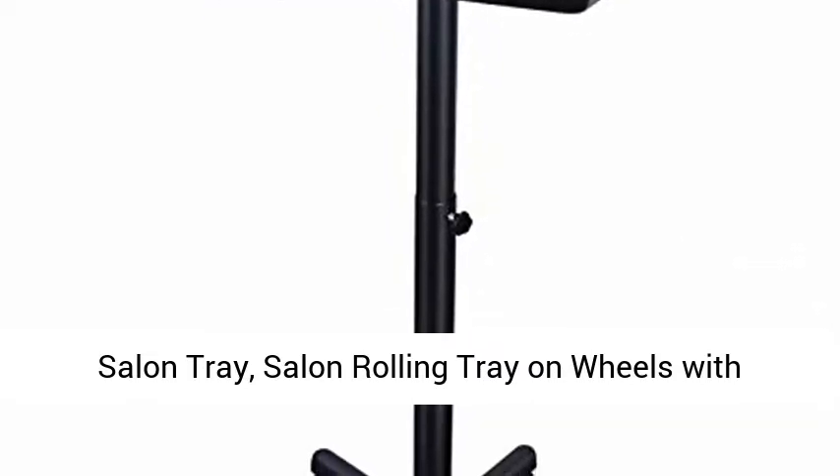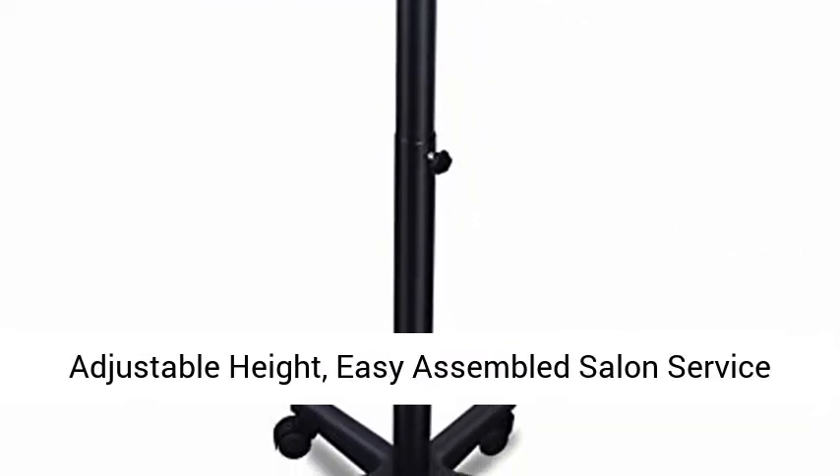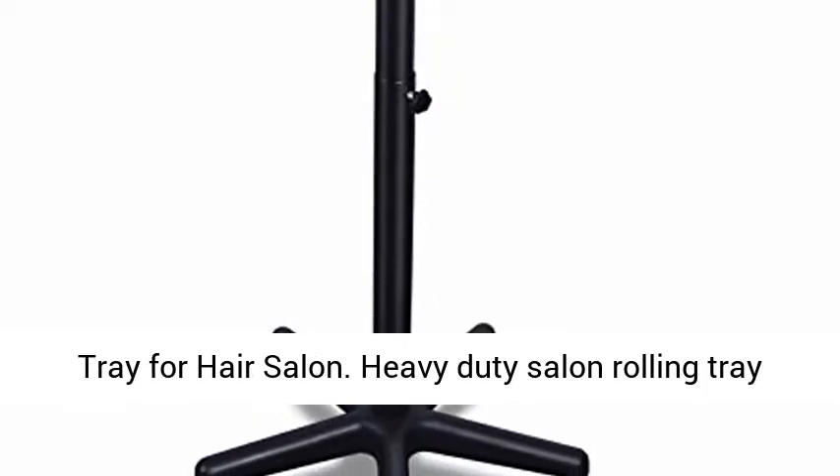Salon rolling tray on wheels with adjustable height. Easy assembled salon service tray for hair salon.